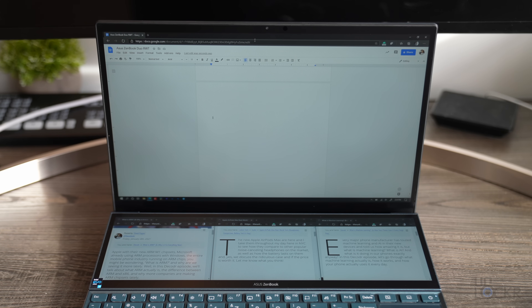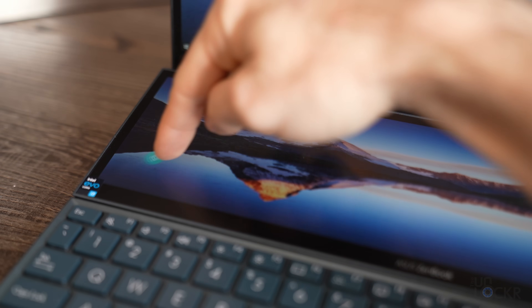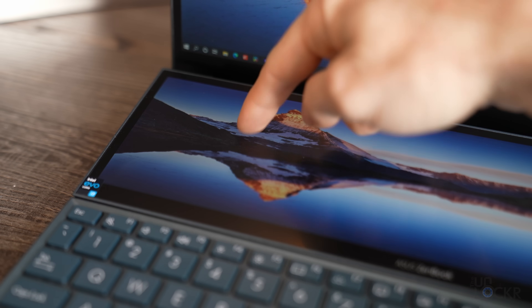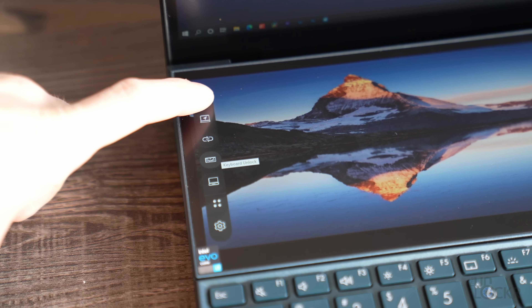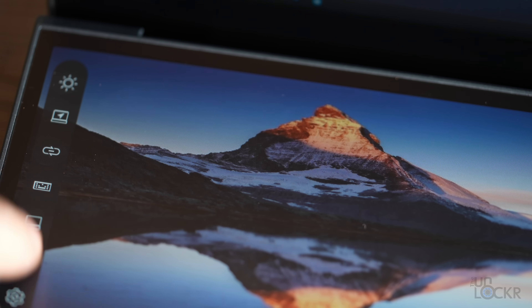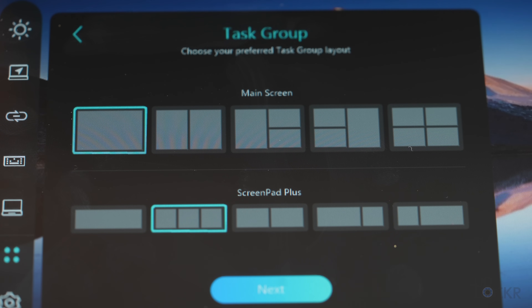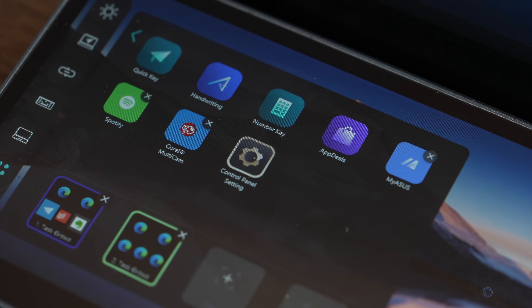Maybe it's a few articles from the web I need to reference while writing. It's kind of nice. You can save these configurations in the Screen Expert control center, which has been redesigned. That control center can now be moved as a floating dot on the second display and tapped for customizable shortcuts for brightness, showing all open apps, et cetera.